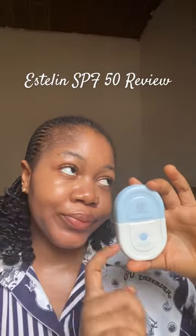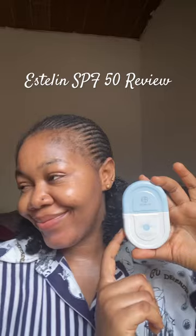For the price, it's a decent sunscreen. If you're on a budget, this is something you could work with. It's similar to the Dr. Ashiel sunscreen, but in my opinion this is much better. I'm done blending and you can see that it does not leave any white cast at all.